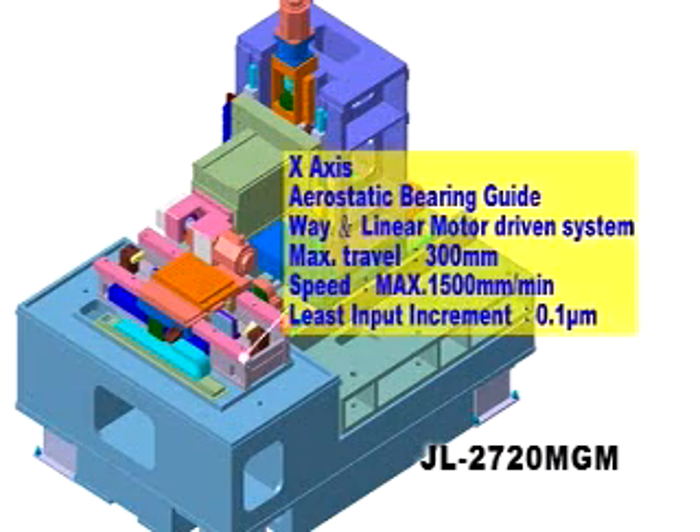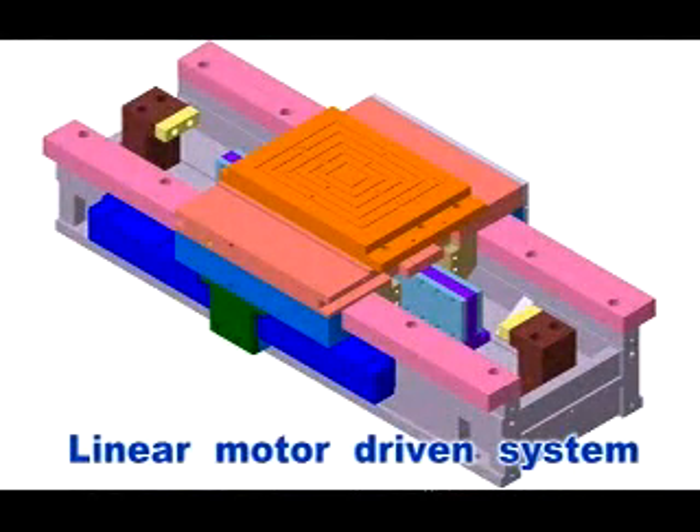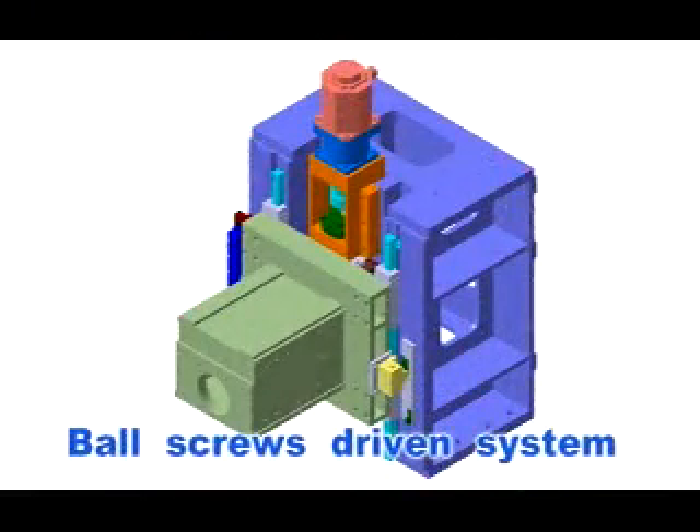The function is applied with special straight line grooves necessary to light guiding plate molds for LCDs. A linear motor driven system with aerostatic bearing support is equipped for the table, and a ball screw driven system is equipped for the column crossway. A high feed drive contributes to increased productivity.